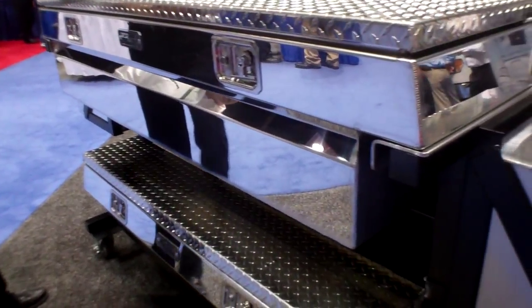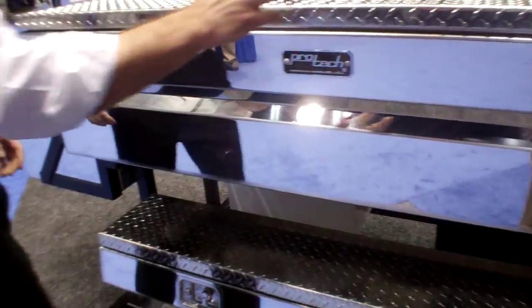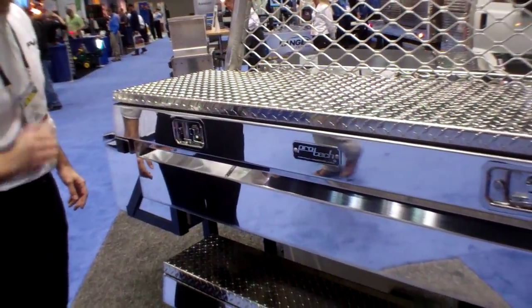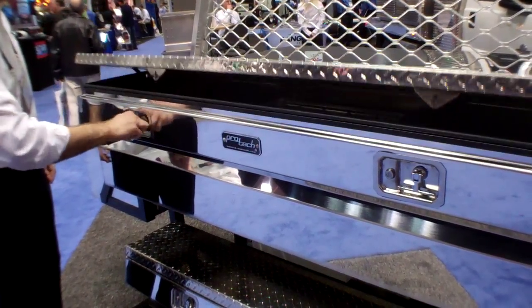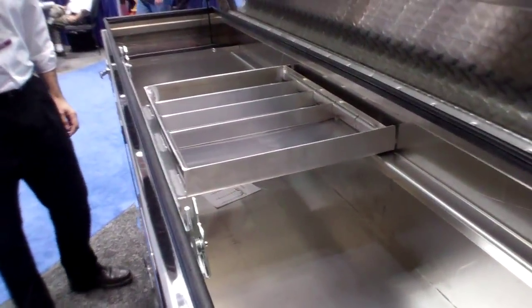This model right here, you can access from both sides of the truck. So whether the lock on the opposite side from you is key locked or not, you can still access it from, say, the driver's side — just turn the lock, the lid opens, and we have instant access to the box.